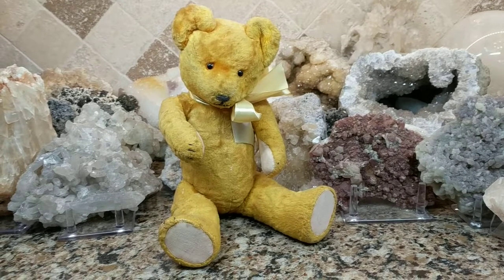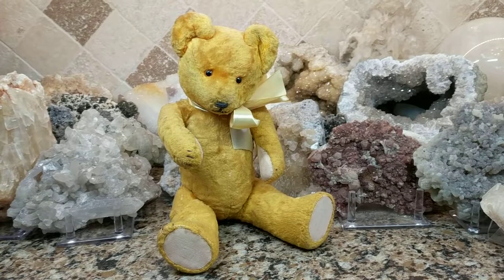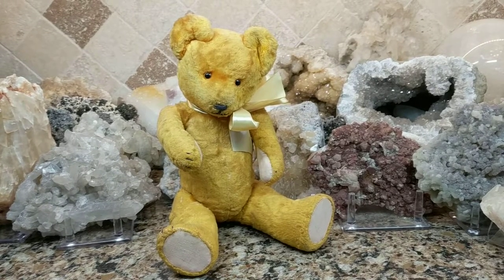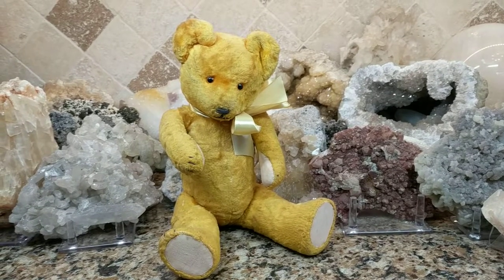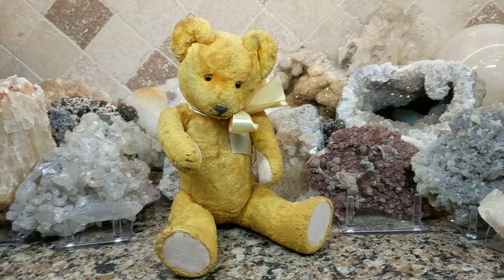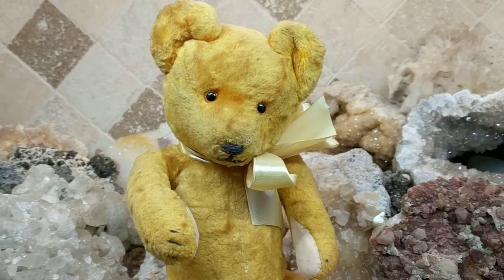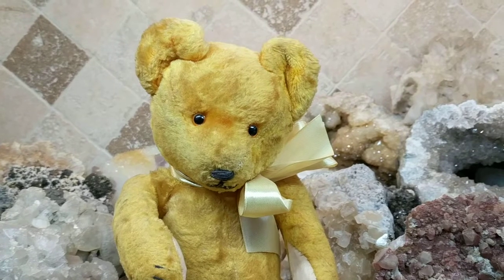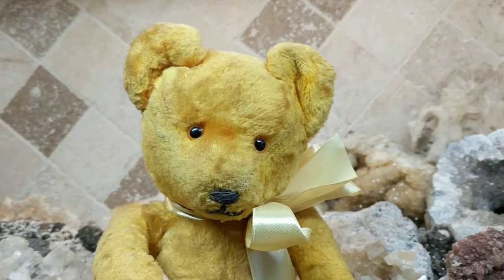He's vintage and he was made sometime between 1945 and 1952. He is a Gottfried Kramer teddy bear, which was known as Gokra — G-O-K-R-A. This company was only in business from 1945 to 1952, so this bear is pretty rare and collectible since the business was only in existence for seven years.